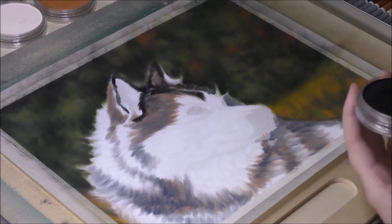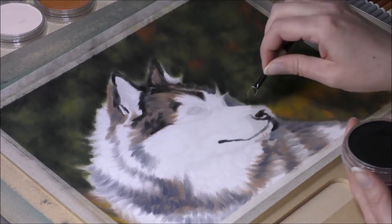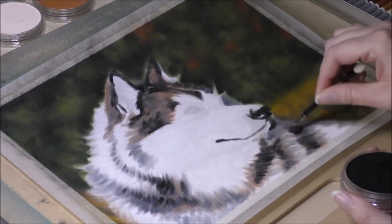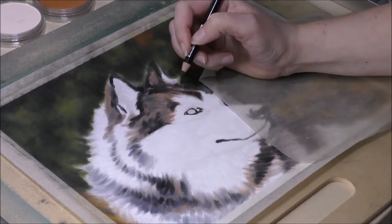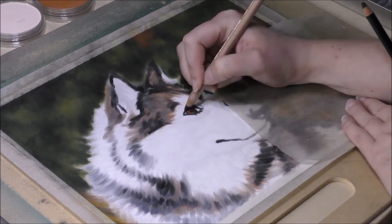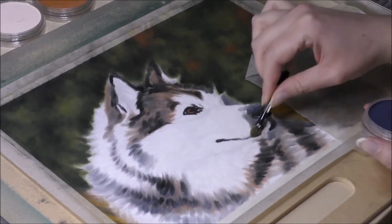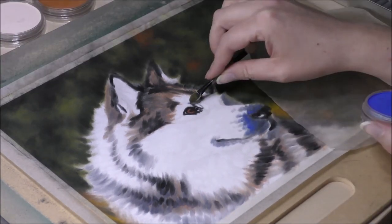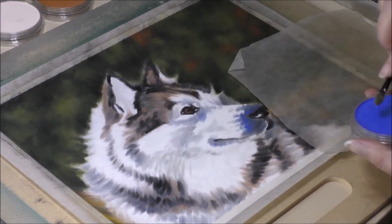Once I got the background saturated, I switched back and forth between the large and smaller applicators, or sponges as you may call them. So at this point the background is pretty much finished, as it's looking nicely out of focus. So now let's continue on with the dog. Now I'm going to block in the darker fur of the dog by using grays, browns and black colors from my pan pastel selection, and a small applicator.